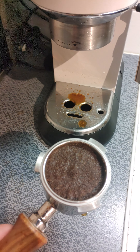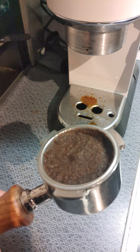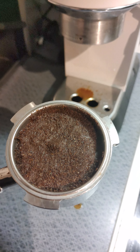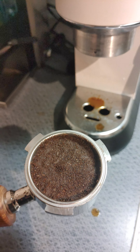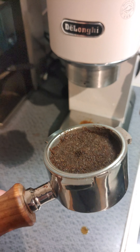I can put more — if I fill it up to like 16 or 17 grams, the puck stays fine, but the same thing happens. It just comes rushing out. We're not even close to 20, 25, or 30 seconds. I don't know what the issue is.